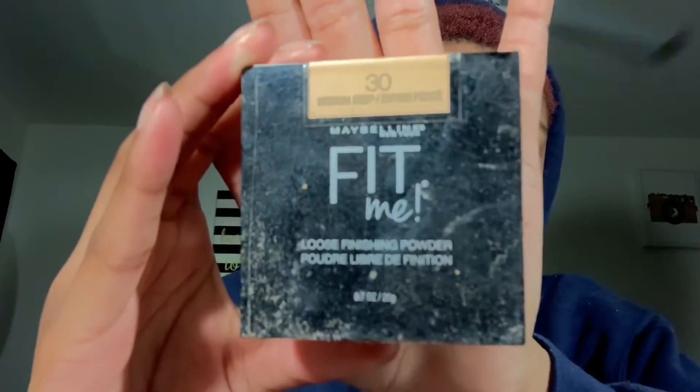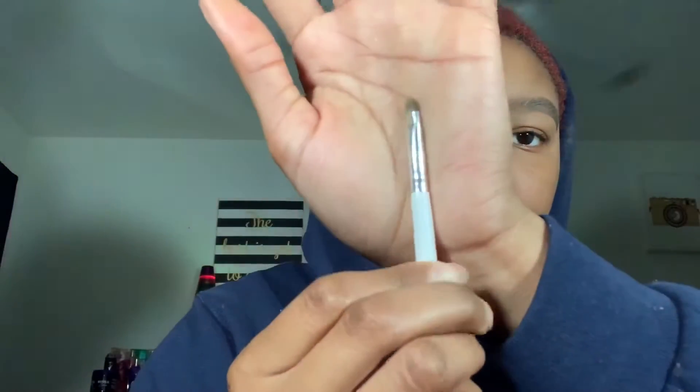I'm starting with the medium deep Fit Me loose setting powder and patting that into my eyebrows. Then I'm going to take my NYX eyebrow gel in espresso and my LA Pro Girl concealer and put those on a sticky note so that I can fill in my brows and conceal them. First I'm just going to create the shape of my brows.